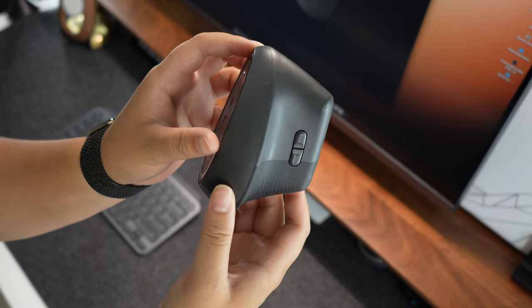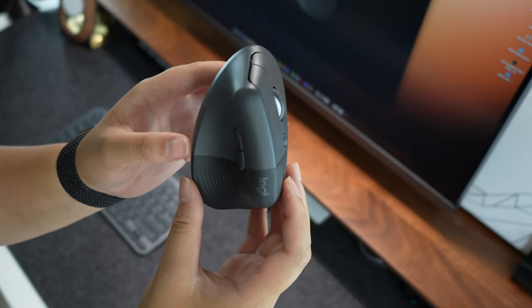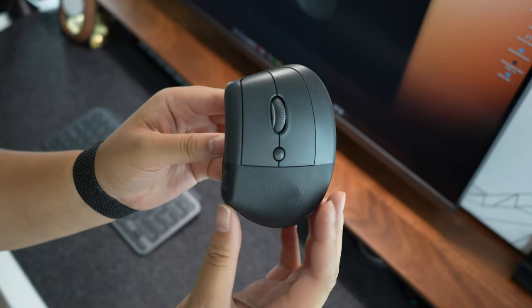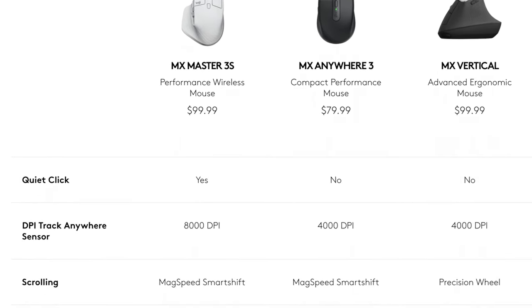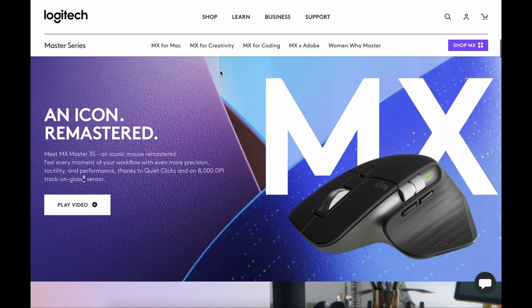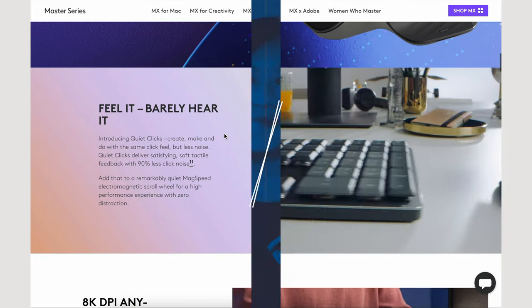Finally, there are fewer customizable buttons on the Logitech Lift than on the MX Master 3, but for me this wasn't a big deal breaker because it's the same number of buttons that were on the MX Anywhere 3. However, if you currently use the MX Master 3, you will lose out on the horizontal scroll option and the extra buttons.